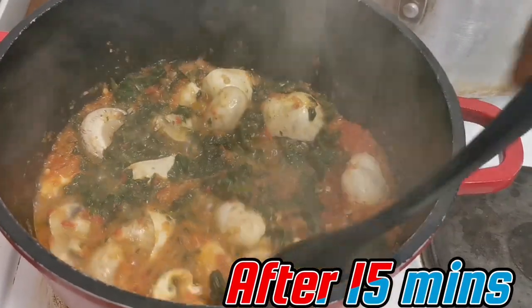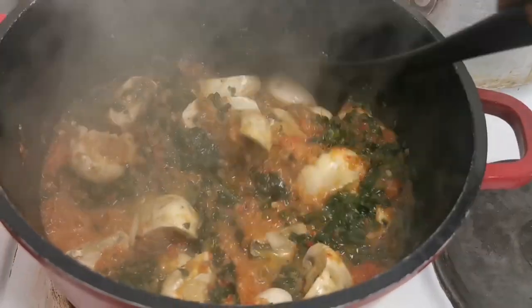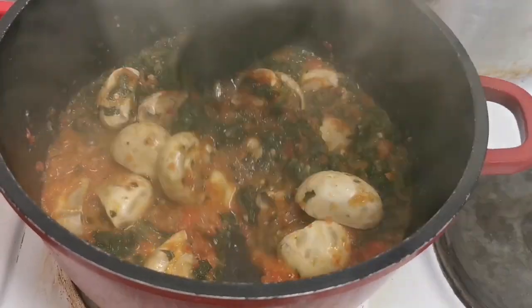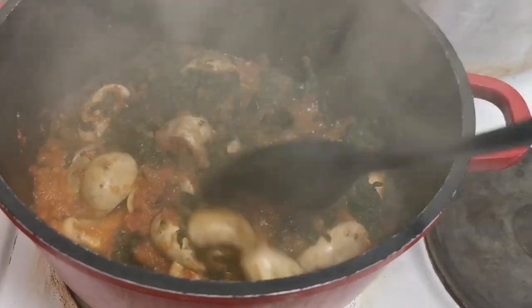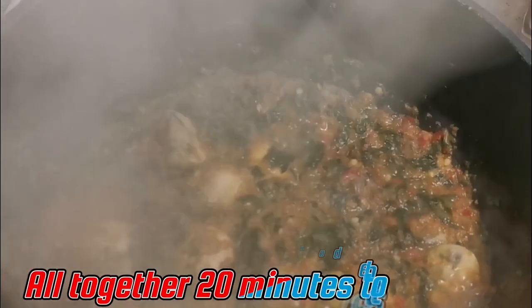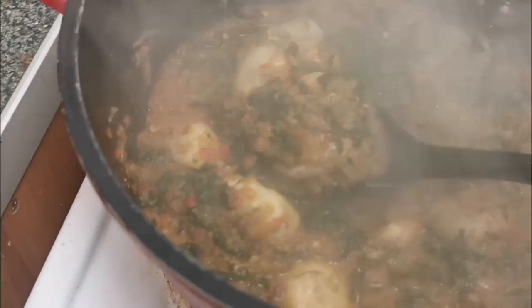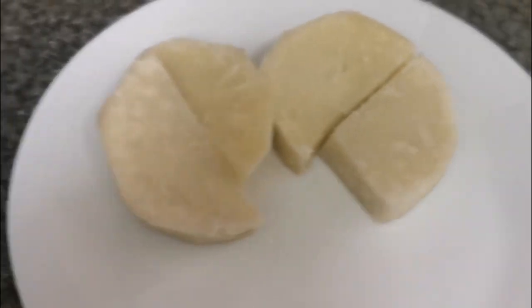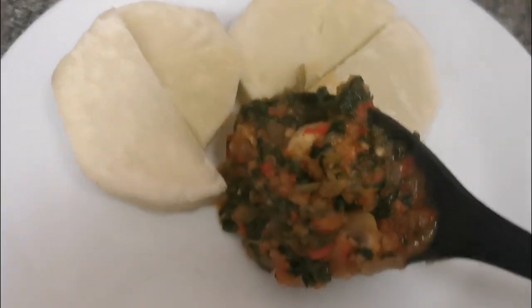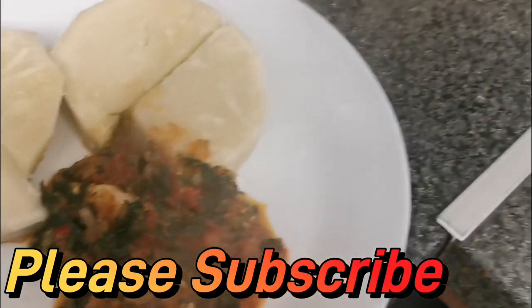Stir everything together — it's almost done, and now it's done. It's quite hot already, you can see the steam coming up. Our spinach and mushroom stew is ready! I didn't add any salt, no seasoning, nothing to it because it's for Daniel fast. Here's my yam and the stew.